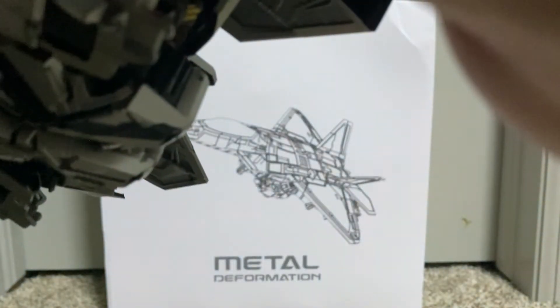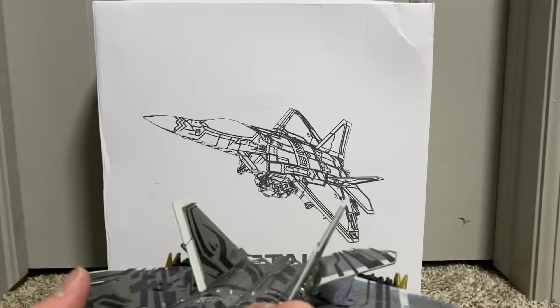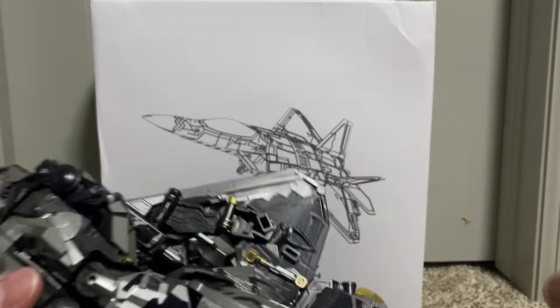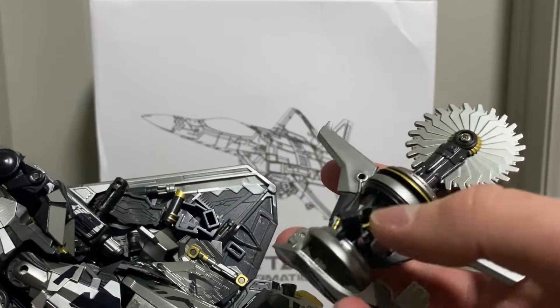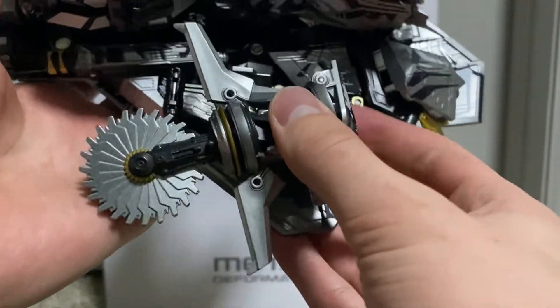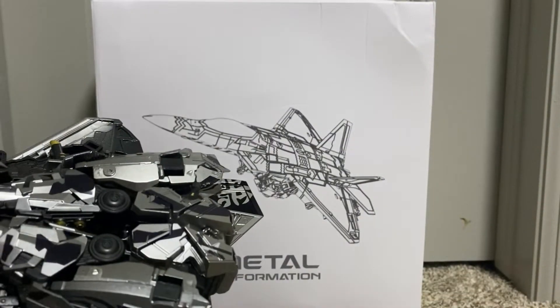I forgot, I gotta tab in the wings. Got to tab them in. There we go. As you can see, there are those tabs — there's a slanted tab there, and this thing will attach to the other side the same way. Same thing for the missiles — really basic.